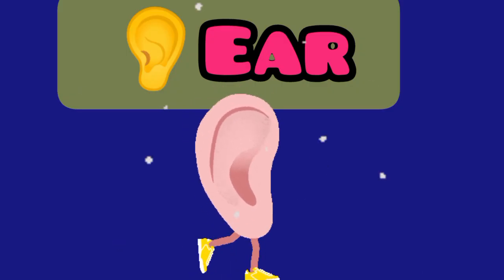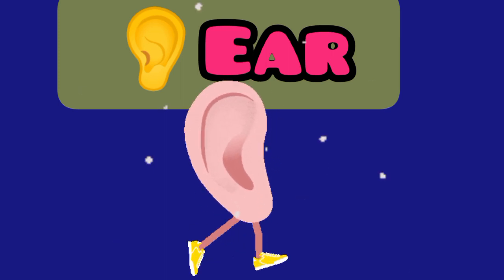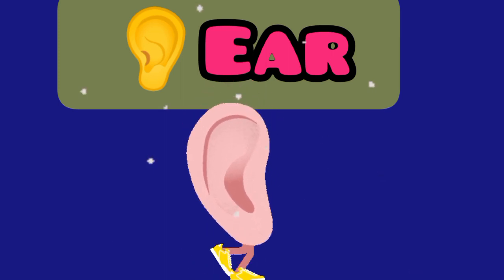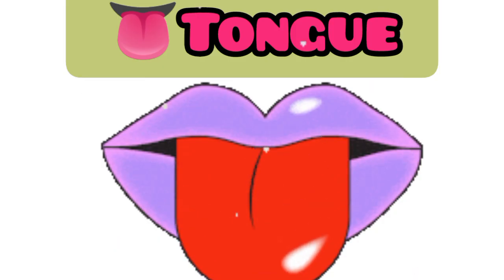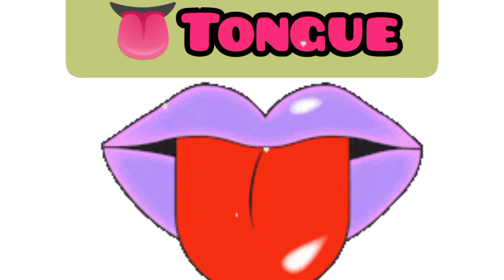Ear. This is an ear. Tongue. This is a tongue.